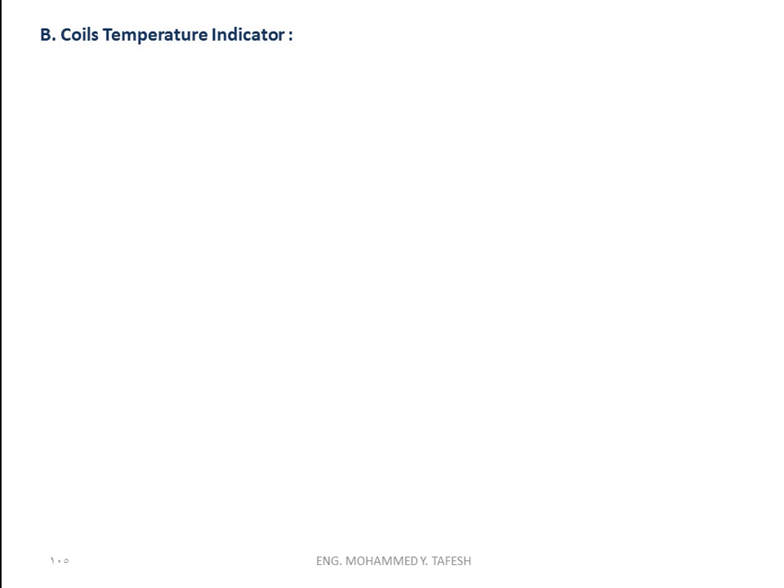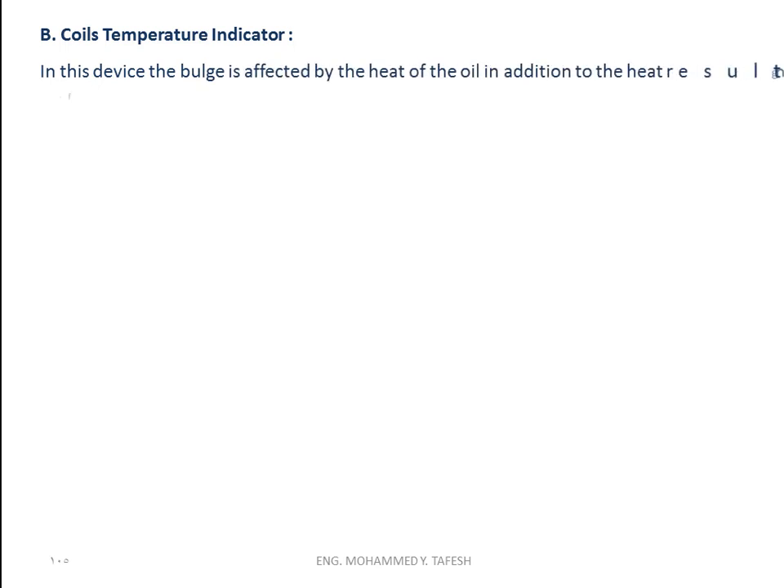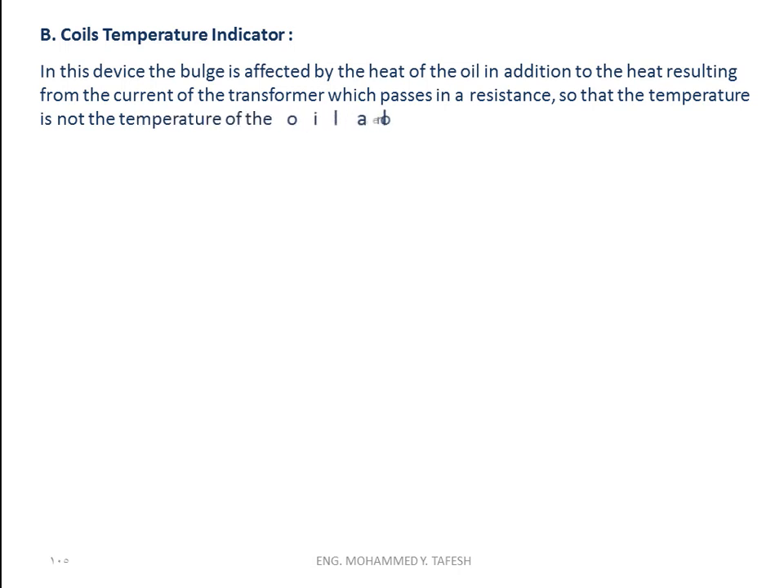The coil temperature indicator: in this device, the bulb is affected by the heat of the oil in addition to the heat resulting from the current of the transformer which passes in a resistance, so that the temperature measured is not the oil temperature alone but the temperature of the coils. It has three sets of contacts: the first is set to 50 degrees Celsius for the operation of fans, the second gives a warning at 70 degrees Celsius, and the third gives the command to disconnect the circuit breaker of the transformer when the temperature reaches 100 degrees Celsius.